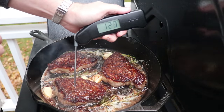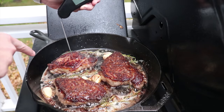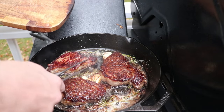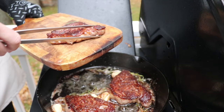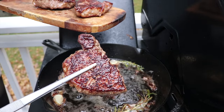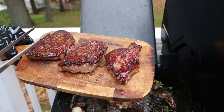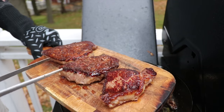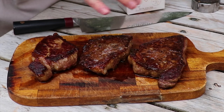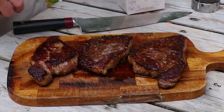Let's do some temp checks here — we're looking for 125 to 130. That's about 130 right there. 130. 130 as well. Time to take the steaks off. Just look at that. So we've got the steak we're going to season later, the steak we seasoned right before we put it in the pan, and the steak we seasoned an hour before. So let's wrap these up, give them 10 minutes to rest. We've also put on a little bit of butter on top of each of these while they were resting so it would melt in.